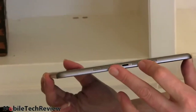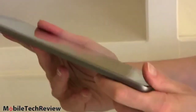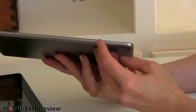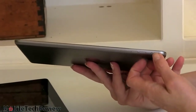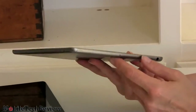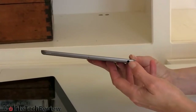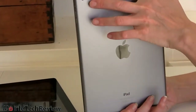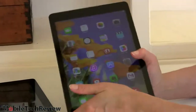Right here we have our stereo speakers and the lightning port at the bottom. Controls are really where you'd expect them to be on an iPad — Apple doesn't mess with that too much. We have our volume controls, a slider that can handle screen rotation lock or silent mode, and the power button is up top. There's a 3.5mm combo audio jack up top as well, and a 5 megapixel improved camera on the back, plus a front camera above the display.